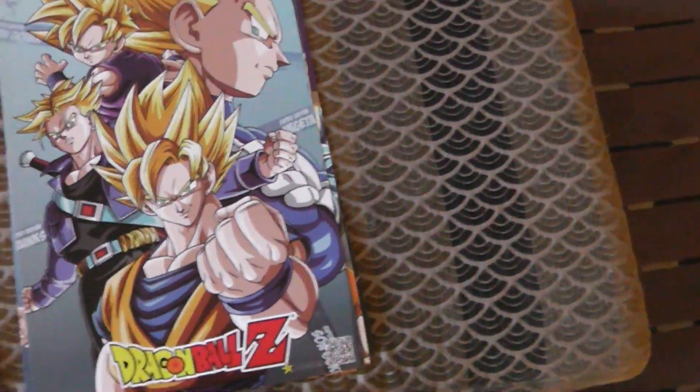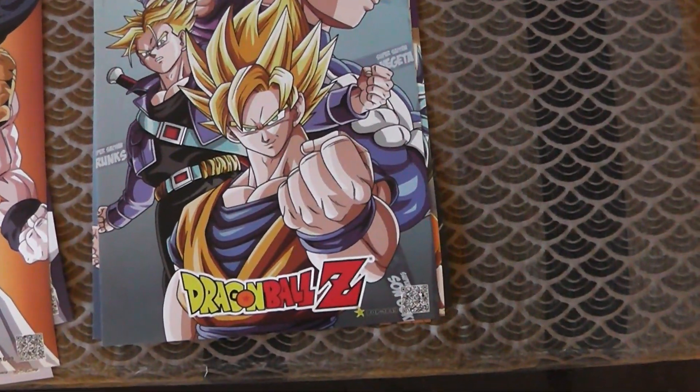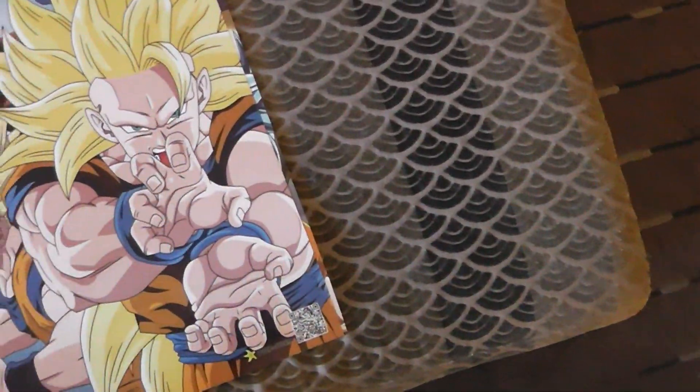Actually, this one's not too bad either. It looks like a recent thing — it might have been for like Dragon Ball Kai or whatever. It's still kind of very square faces, but whatever. It's not too bad so far.